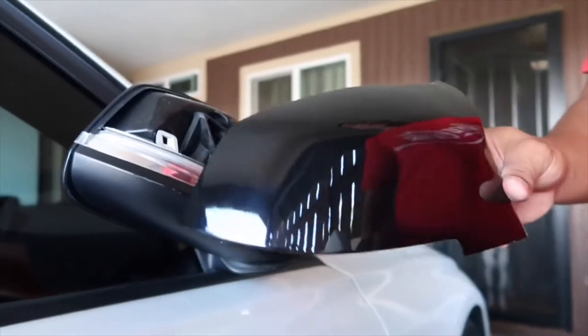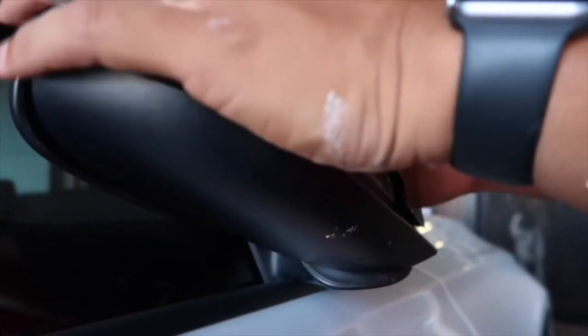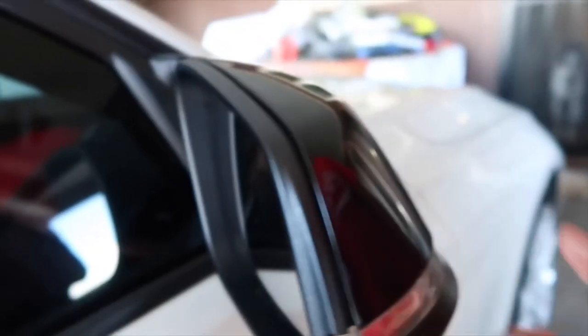Alright guys, so we're going to get to installing this. All you have to do is just pop it in place, so it fits. M style mirror caps.